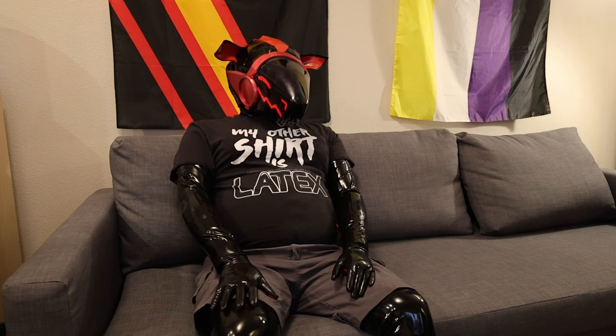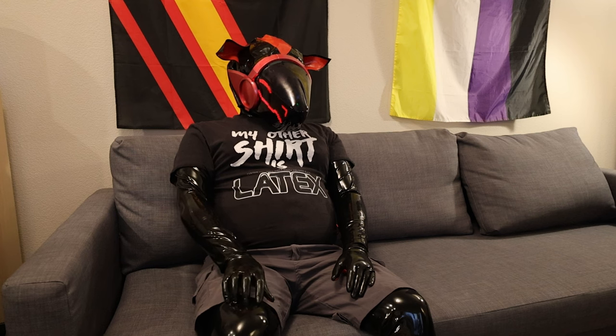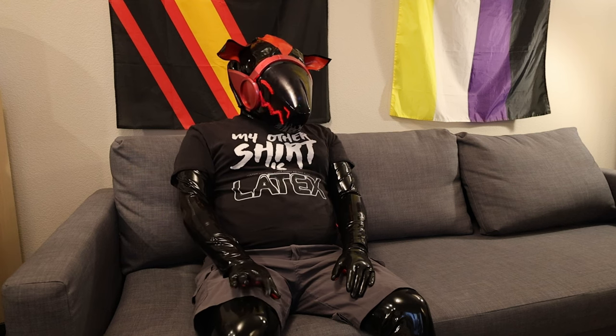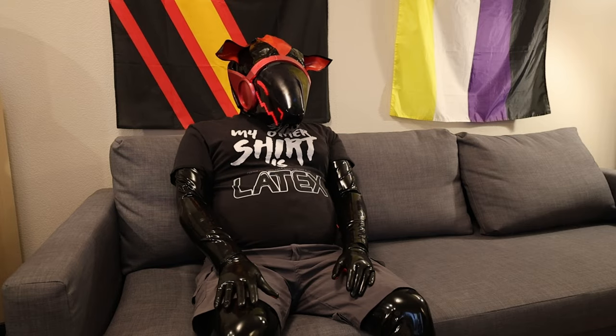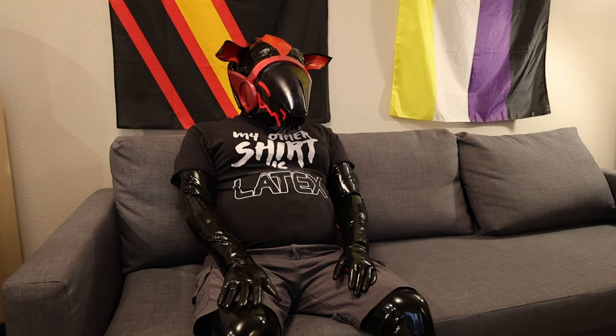I'm very happy with how this turned out now that I have it all done and I can wear it. I don't think I have anything else going on until Further Confusion, so I would like to maybe get some of these upgrades done by then. I did nothing on Thanksgiving weekend because I just needed some time to myself.